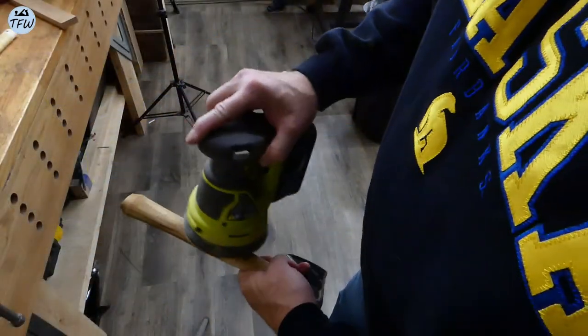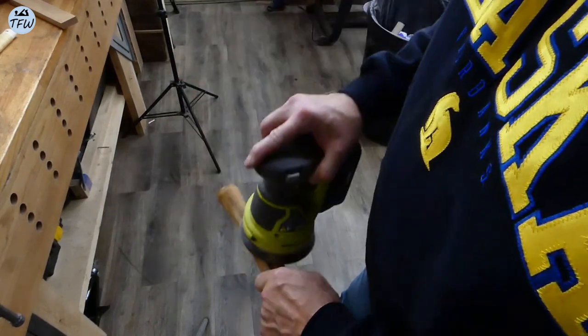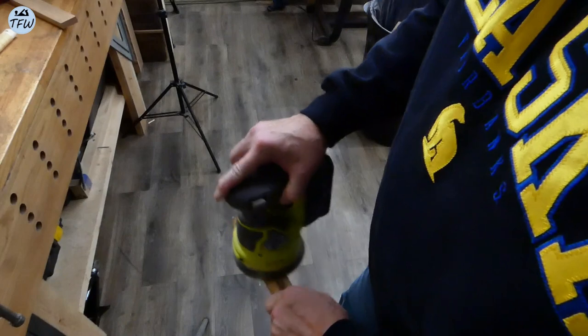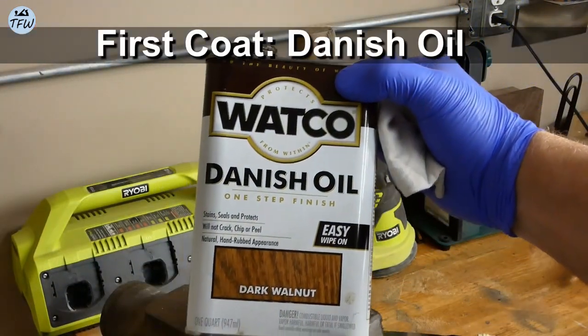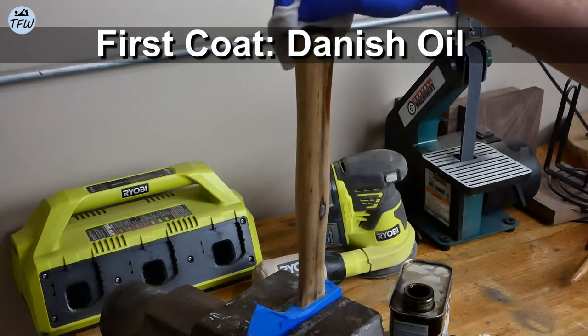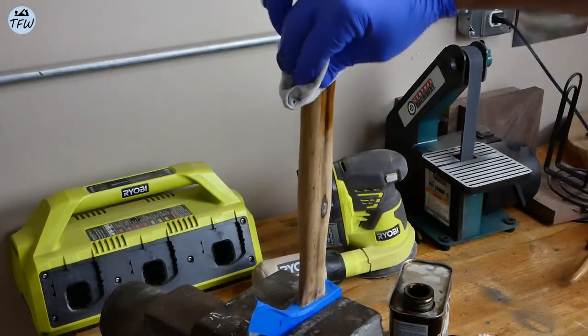Now onto some final finish sanding of the hickory handle, and the first application of Danish oil to seal it up. I wasn't sure what other campers or outdoorsmen prefer in terms of a sealer, but Danish oil is pretty easy to work with and easy to reapply years from now if it ever needed a touch-up.